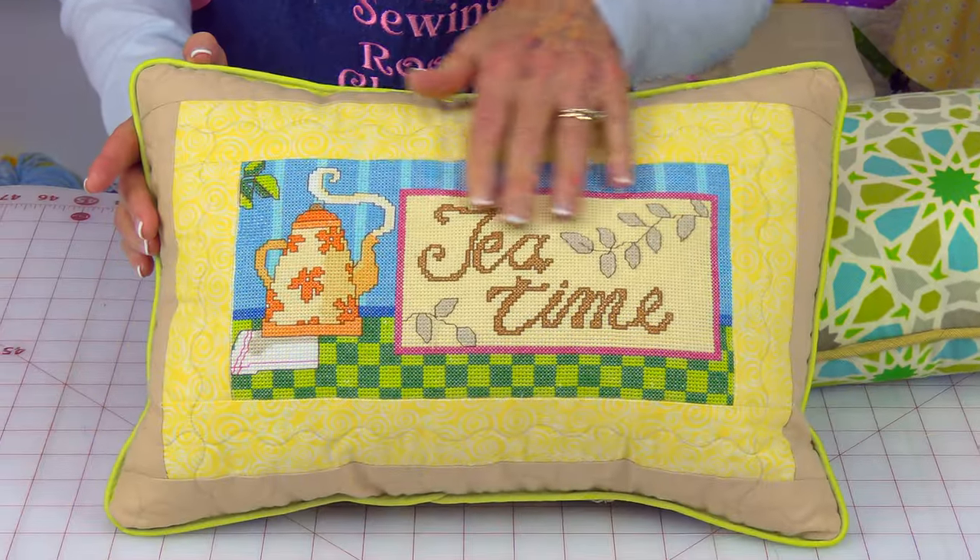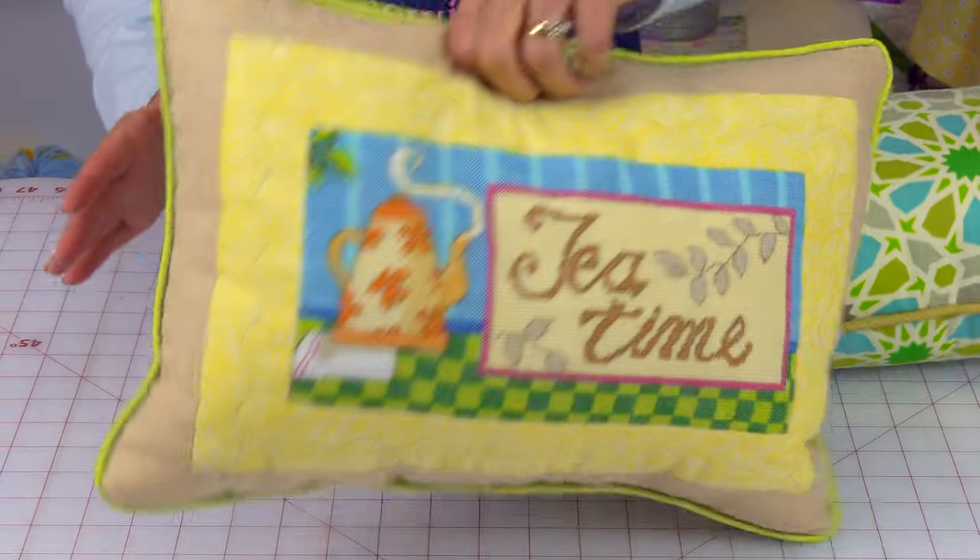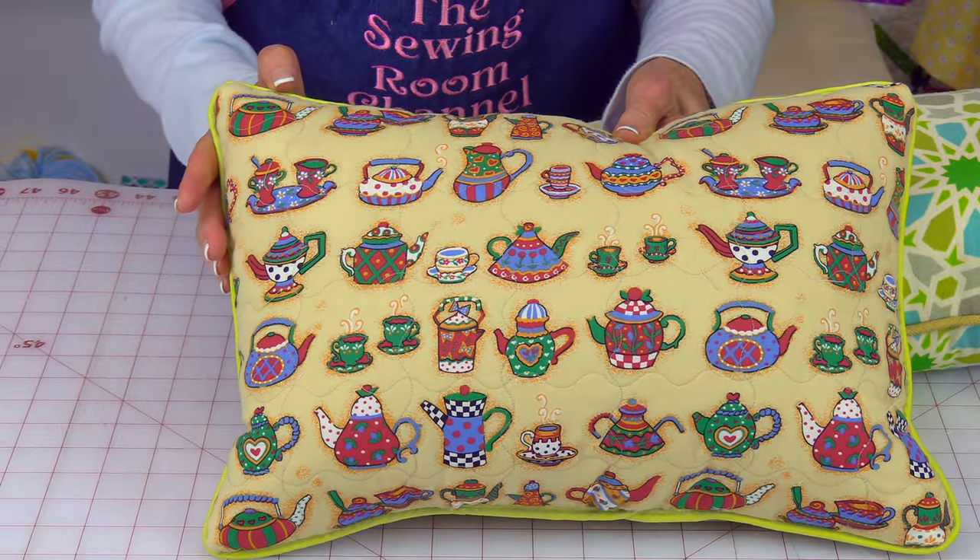Here is another example — this has a design on the front and then it's just plain fabric on the back. Okay, let's get started.